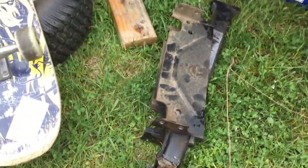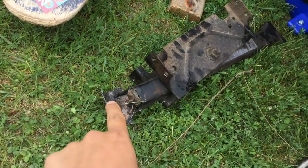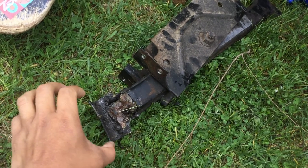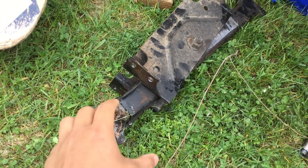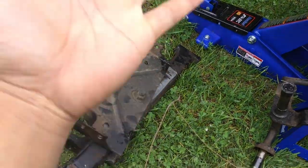This axle right here — this is your left, that's your right — and this part right here that holds the wheel, this thing cracked. If you see that crack, it's broken.